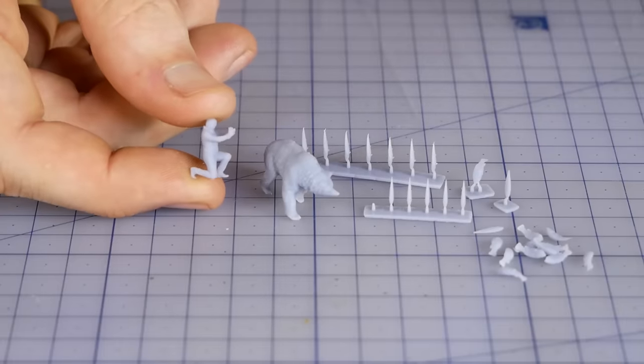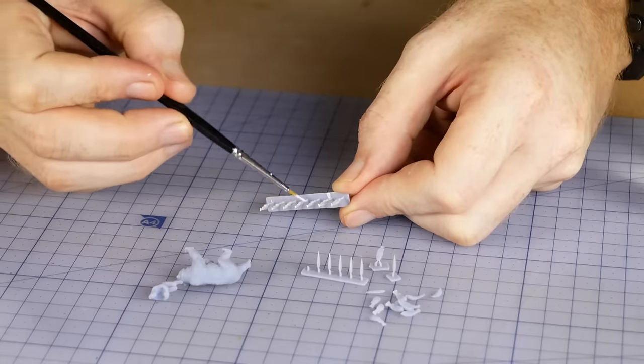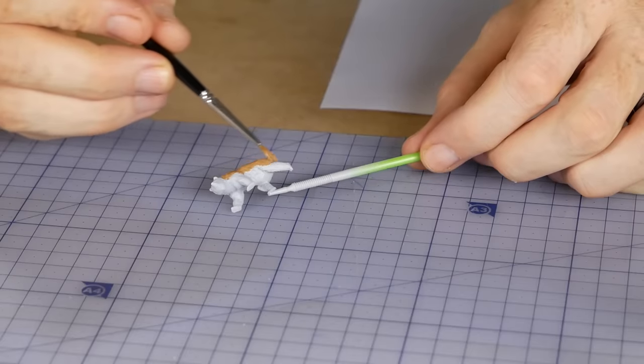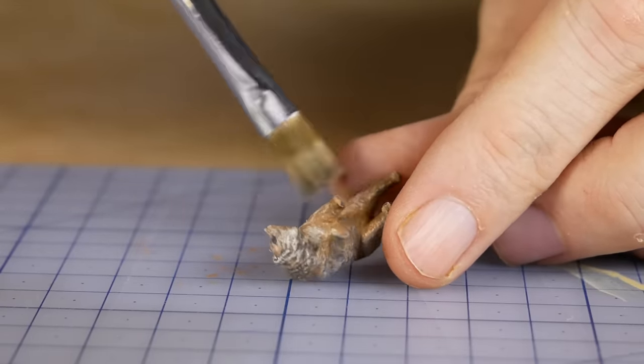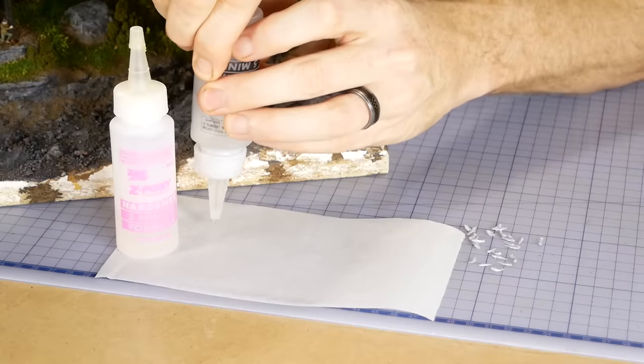Once the models have been printed, washed, and cured they are painted just like you would paint any other plastic or metal model and then they are ready to use. There are some great videos on YouTube all about printing with resin 3D printers, so if you're thinking about getting started they are well worth watching.